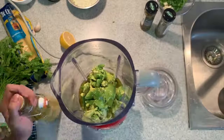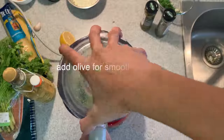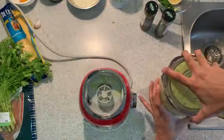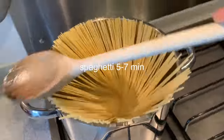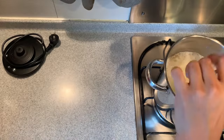Two avocados, ripe. We have garlic, parsley, and some lemon juice — this is from one lemon. And then we have olive oil and capers.